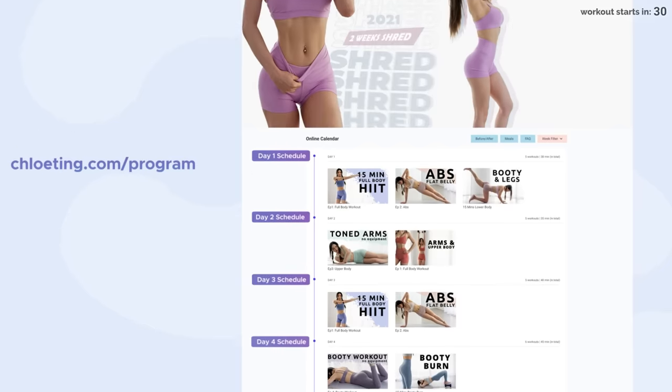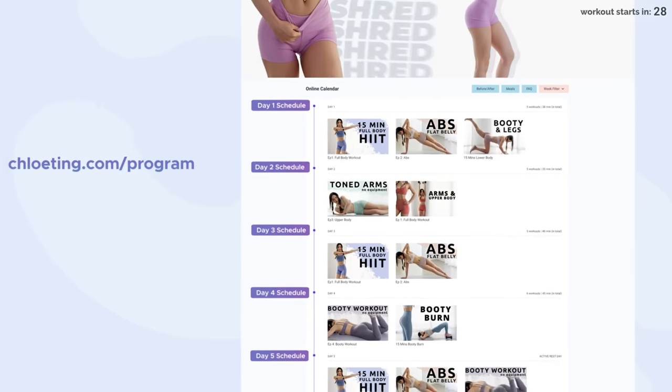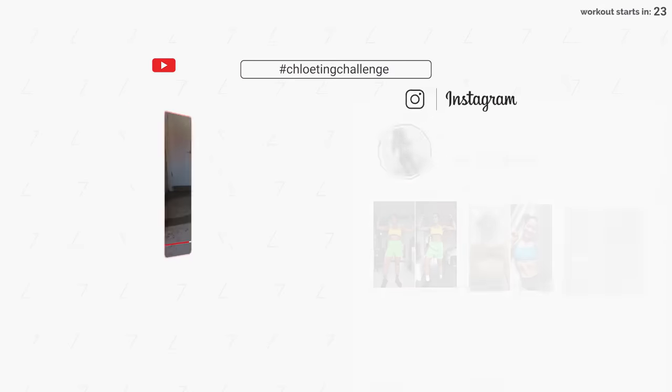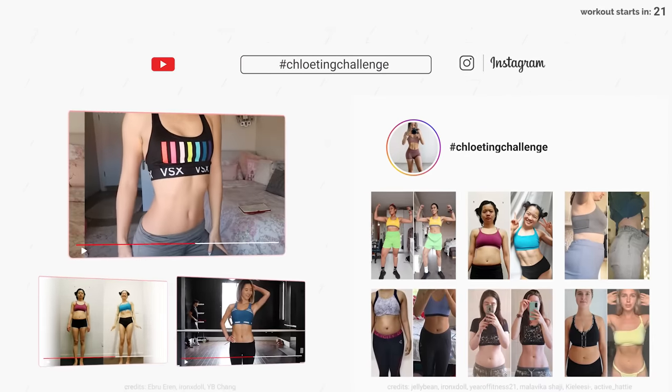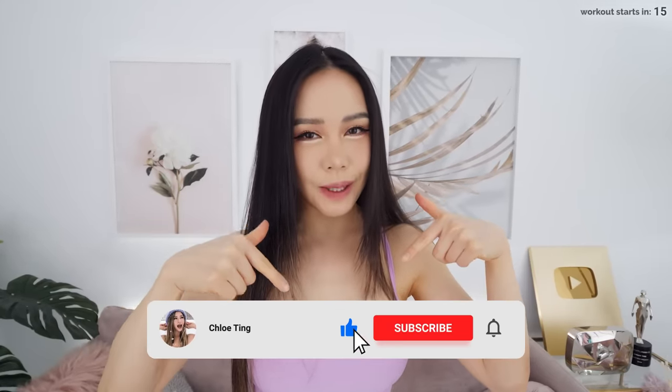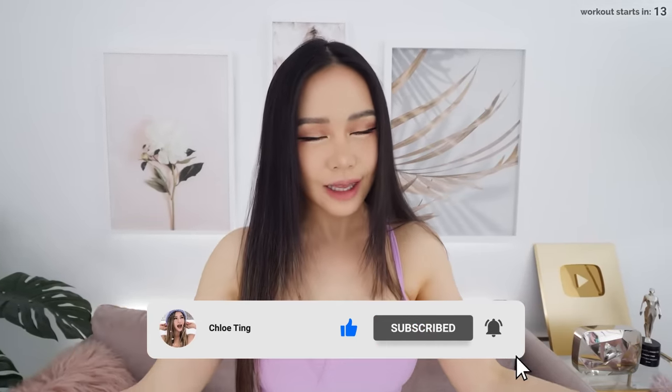This workout is part of the 2021 To Reach Right Challenge, and you can find the full free schedule along with daily recipes all on my website. Don't forget to share your progress with the rest of the community on YouTube, Instagram, and Discord so we can support one another. Smash that thumbs up button for me and leave a comment down below, and share this video with your friends as it really helps my channel out. Let's get started!